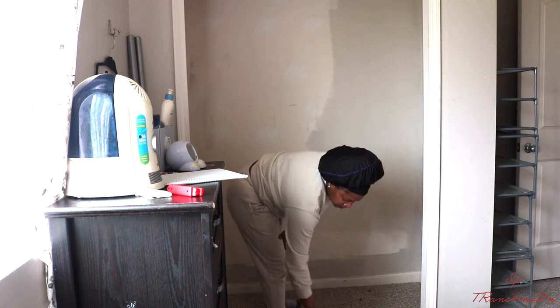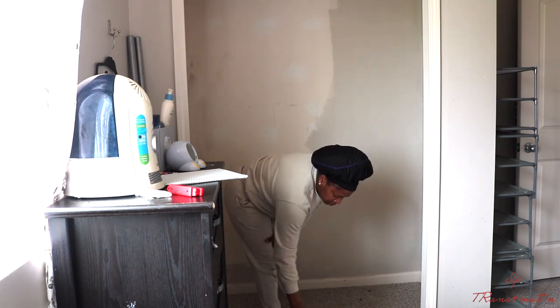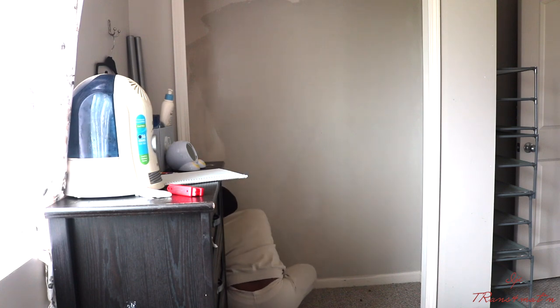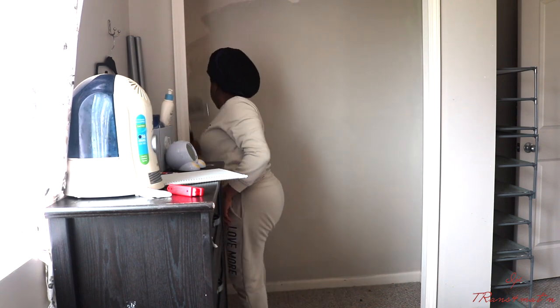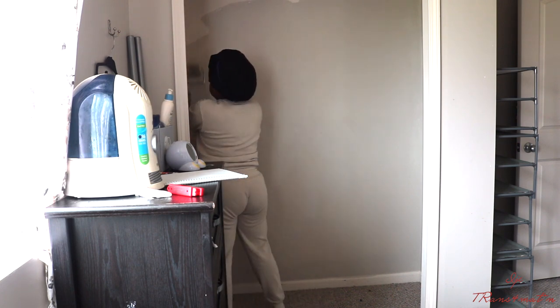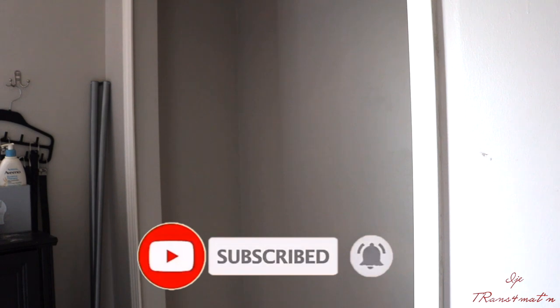After the paint dried, I went to Home Depot and gave them the measurements, and they helped me cut down the pieces I needed for the closet. If you want to do something like this, please take your time and take down your measurements — it's better to have a longer piece than a shorter one. Look how that wall looks — just one coat of paint, and it looks good!